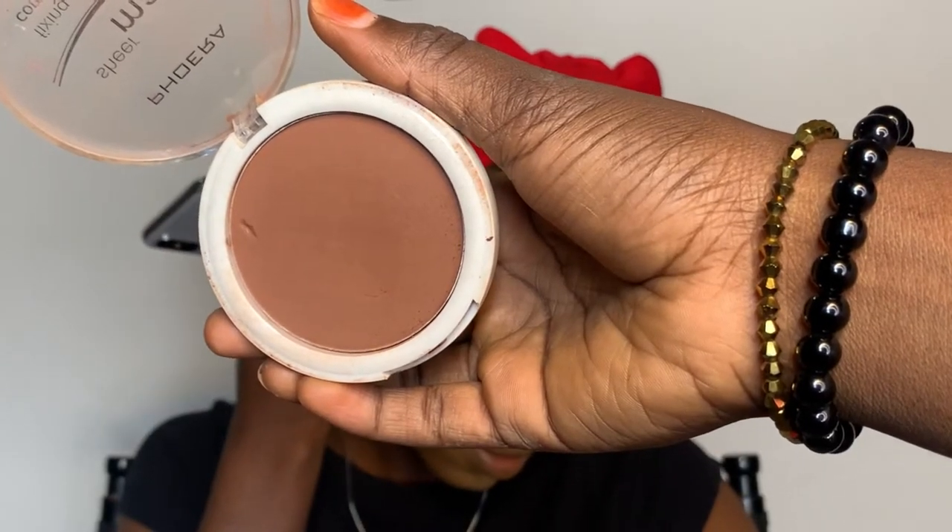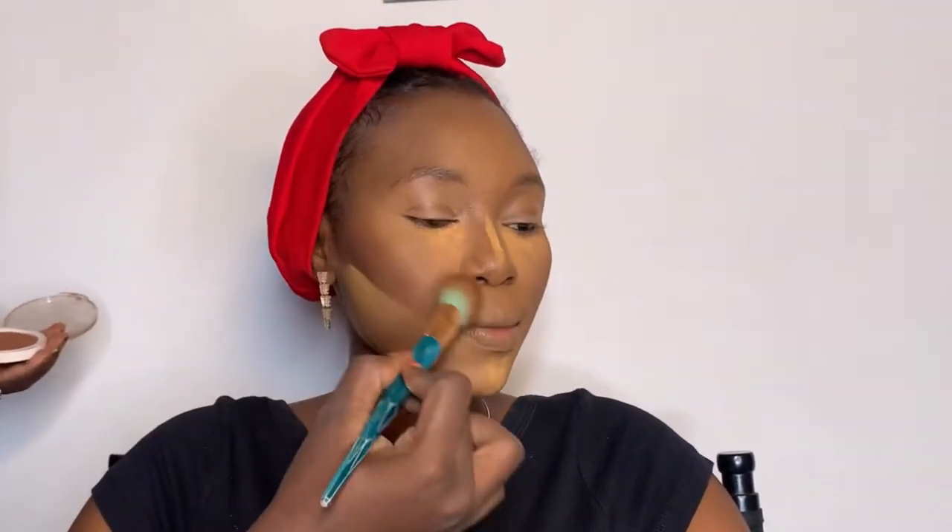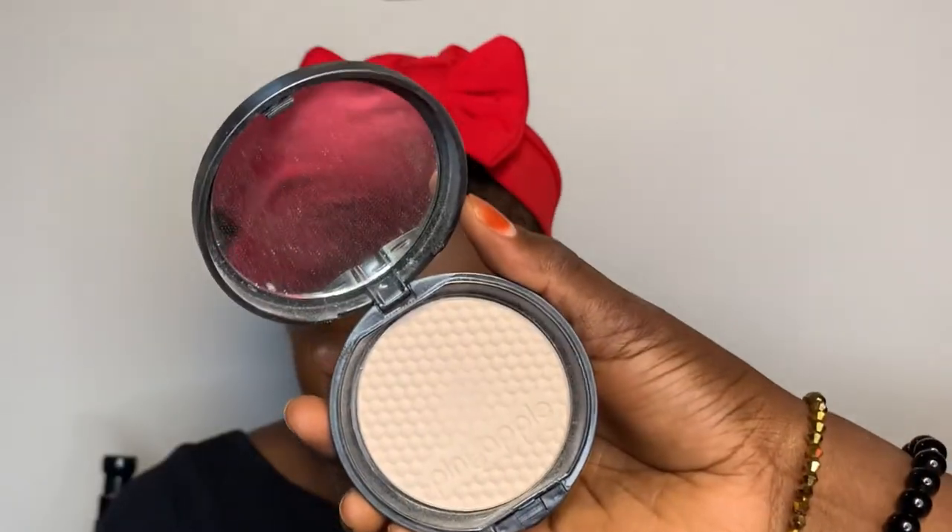Next I'm going to contour her face using this Fiora powder — it's a dark powder. Whenever you're contouring your face, make sure you take your contour upwards, not downwards. I prefer powder contour over cream contour. Please blend as you go — I'm blending the contour right now.